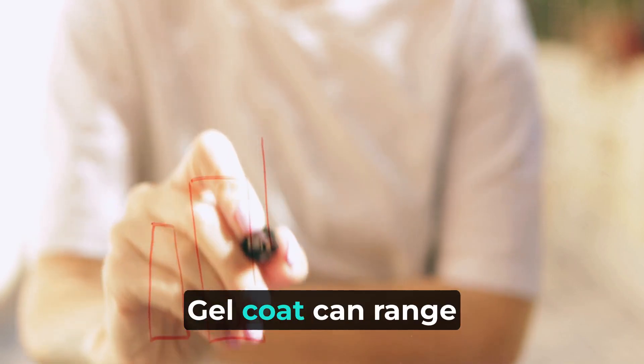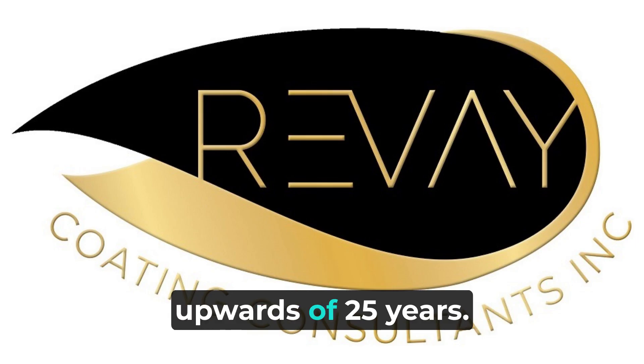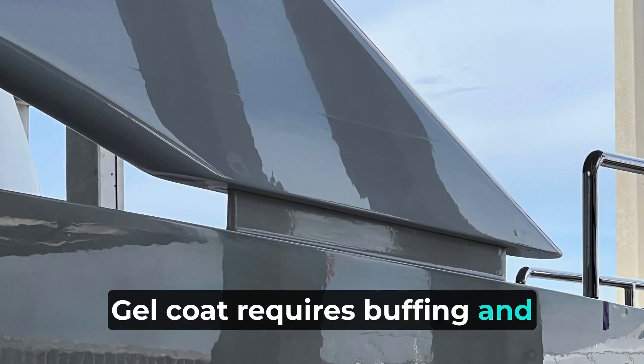The service life of a yacht's gel coat can range fairly widely, anywhere between 15 years and upwards of 25 years. Gel coat requires buffing and polishing regularly.